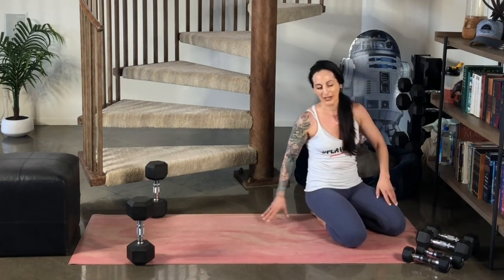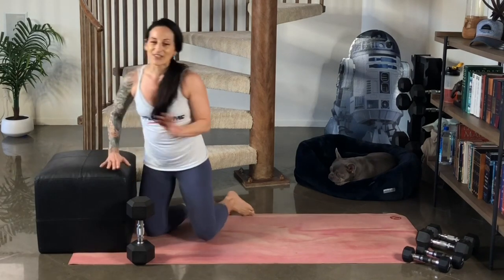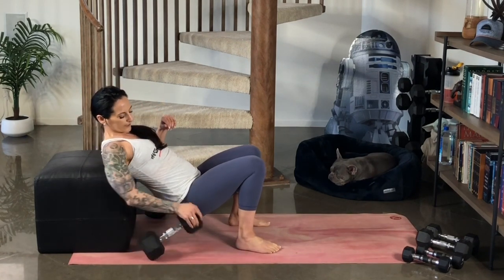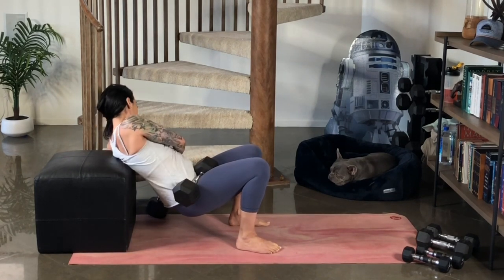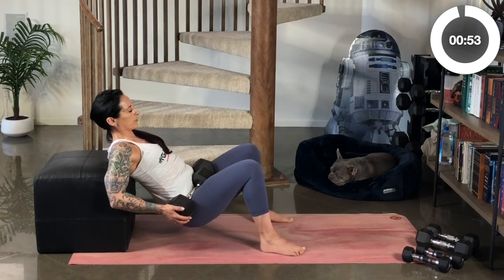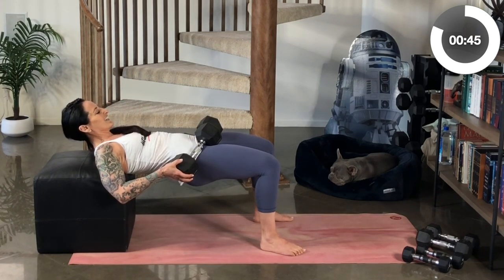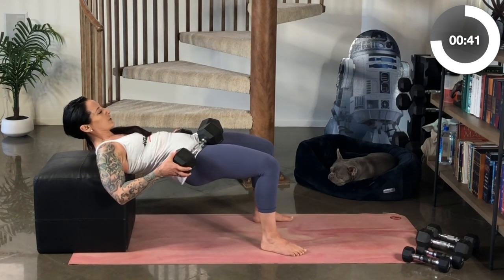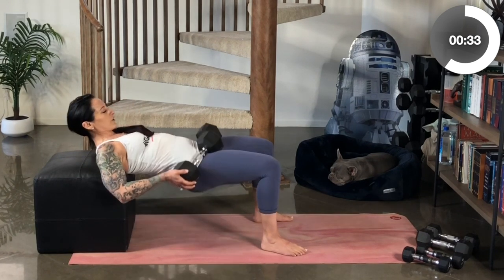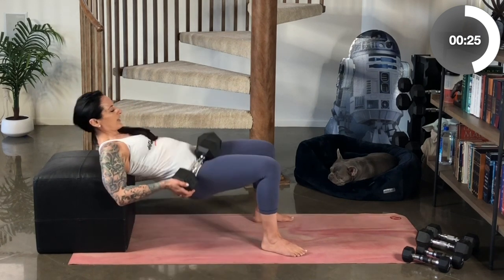Last set of bridge lifts or hip thrusters. If you don't have something to be elevated against, of course you could do bridge lifts on the mat, lifting your hips up with your back on the ground. Position yourself so your back is resting comfortably against your elevated surface. You can do one or two weighted objects in your hip creases. Make sure your feet are in a good position to support your weight as you come up. We're going to pause at the top. Lower down, squeeze and lift and pause. Lower down. It'll bother your knees if your feet are in too close or out too far. Eight to twelve are your reps here — and then we have one final move and then you're done.